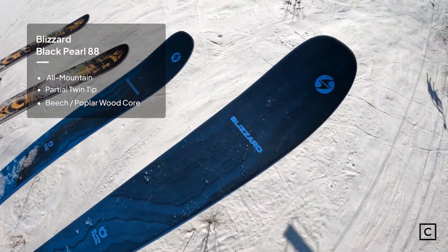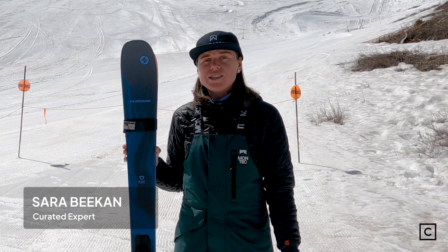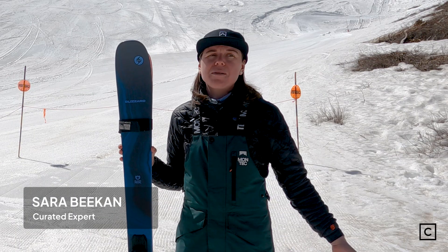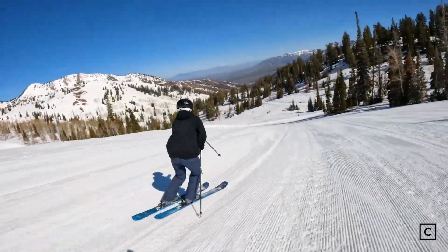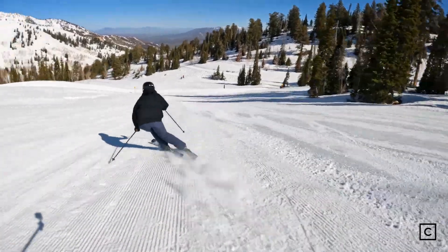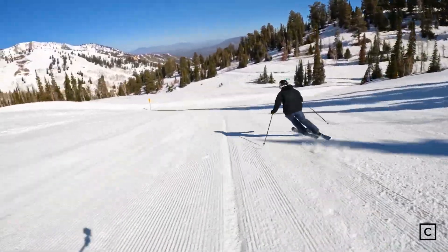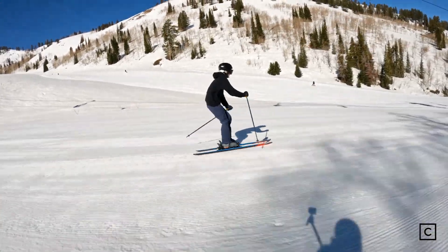This is the most popular women's ski out there. It's advertised as an intermediate-advanced ski, but I really do feel like it's versatile enough that most anyone can enjoy it. First impression of these skis are that they are definitely great on the groomers. They're going to be fantastic for an intermediate to advanced skier who wants to spend most of their time on the front side terrain.